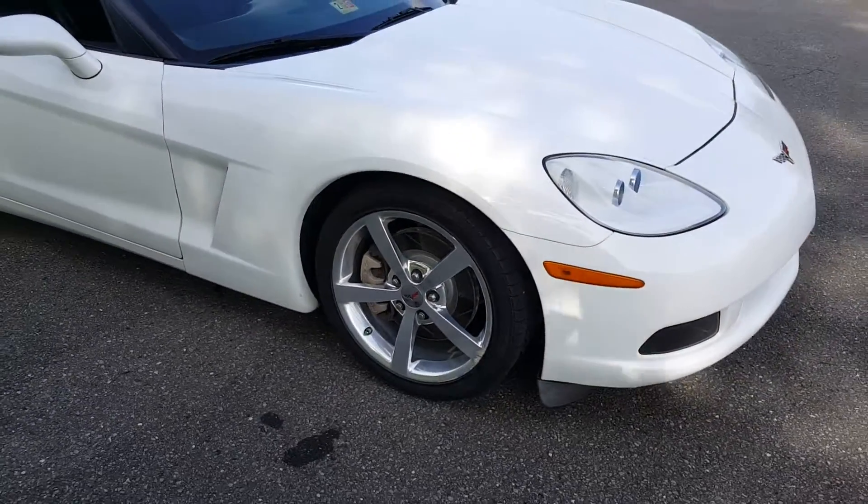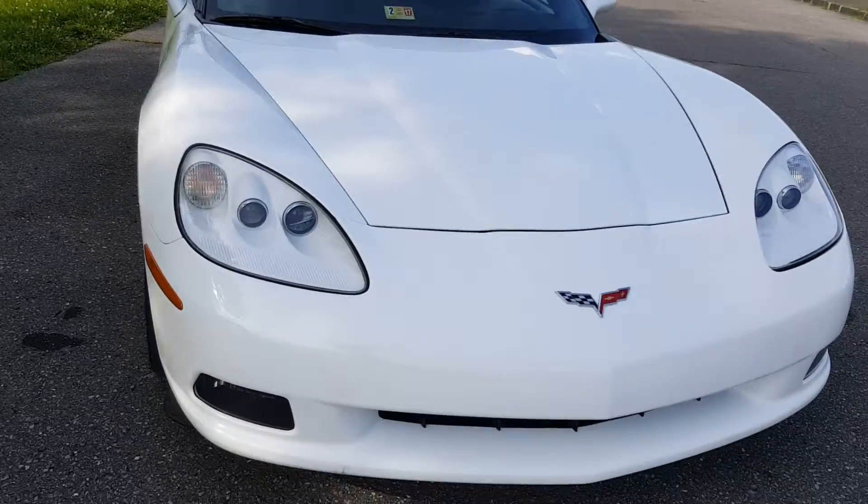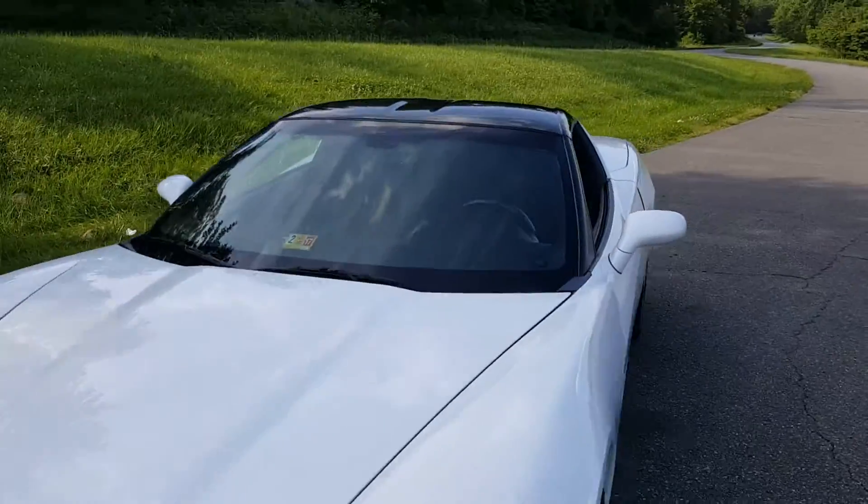Look up here. It is a targa top — the top does come off, as you can see in the photos. But I'm gonna get in and fire it up with the top on.